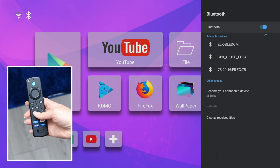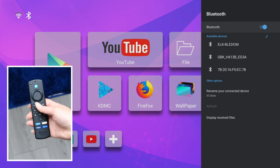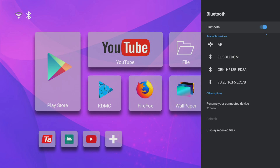Next, on your Fire Stick remote, press and hold the home button for several seconds until a small orange light in the top right of the remote starts to flash. You should then see a device in your list of available Bluetooth devices called AR. This is the name of your Fire Stick remote.